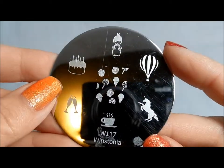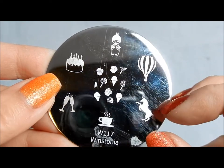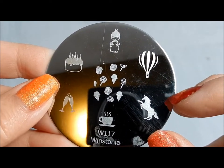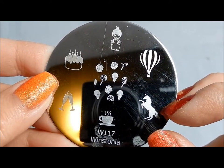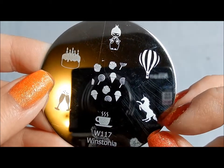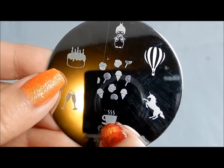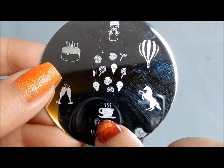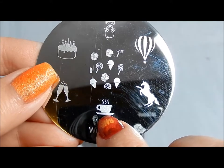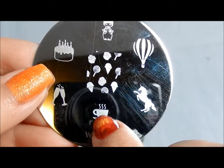117 is kind of a mixed plate — candy, ice cream, cupcakes, and then a unicorn, which you'll see on one of my manicures. The image stamped beautifully but my part ended up being a fail. One of my favorite things in the whole set is the nice little coffee cup — I love coffee and I think it's the neatest little image. I also love the hot air balloon, really cool.